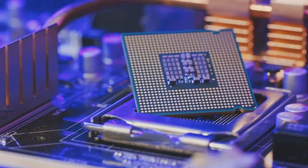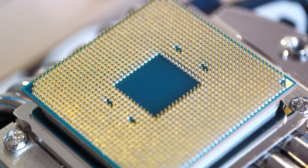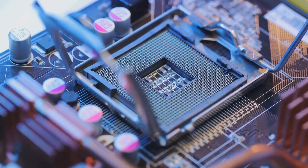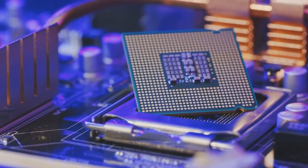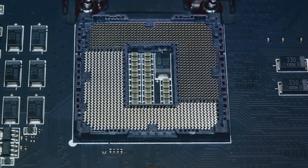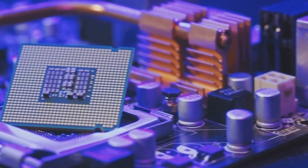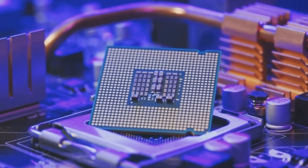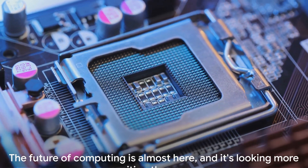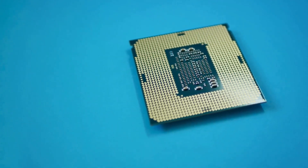Another key feature of the Arrow Lake S Desktop CPUs is the planned longevity of the LGA 1851 socket. Even as we advance into the future, these CPUs will continue to be compatible with the LGA 1851 socket until 2026, ensuring a longer lifespan for your hardware investments. With an expected launch later this year, the Arrow Lake S Desktop CPUs are set to bring next-gen technologies to our desktops. The future of computing is almost here, and it's looking more exciting than ever.